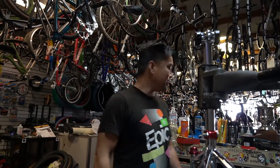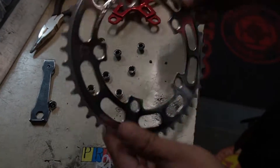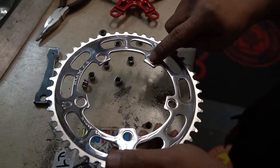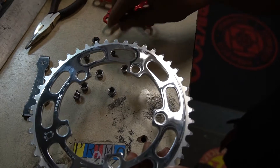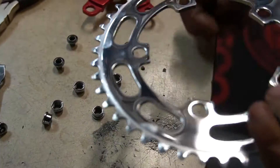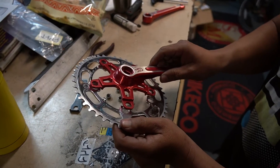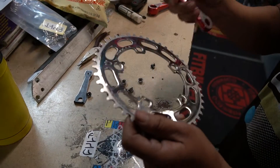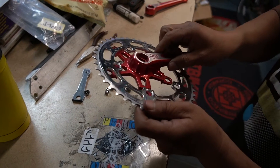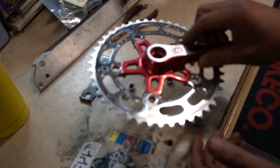If you guys are ever curious which way this chainring goes - if it goes like this or like this - see how these holes are countersunk in? That is so this thing can sit flush. Instead of sitting on top it sits flush, so the bolts are sitting flushed in it.